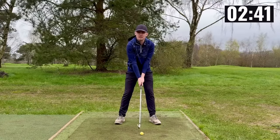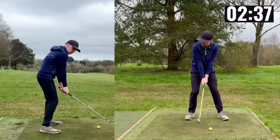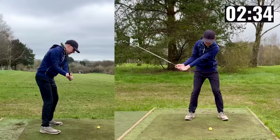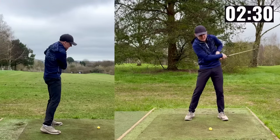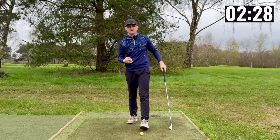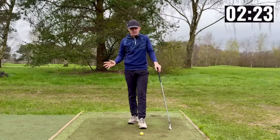From here it is going to be incredibly difficult to control the face. As a byproduct you're now going to want to swing out to in with an open club face — from here you're going to have to throw angles early, extend, chicken wing, and scoop. It's very hard to compress the golf ball from there unless you make some drastic compensations.